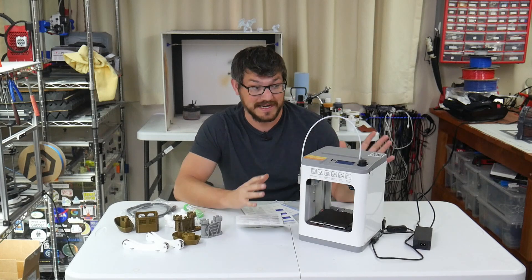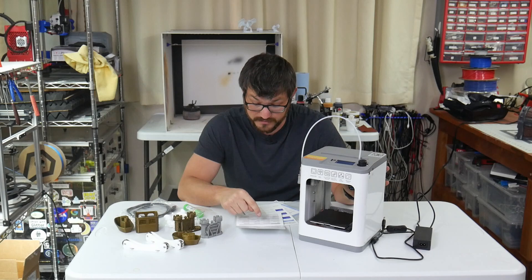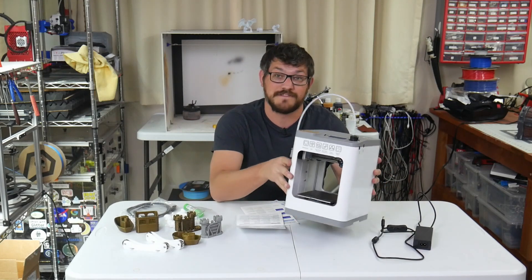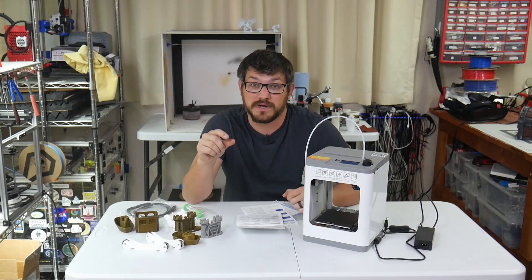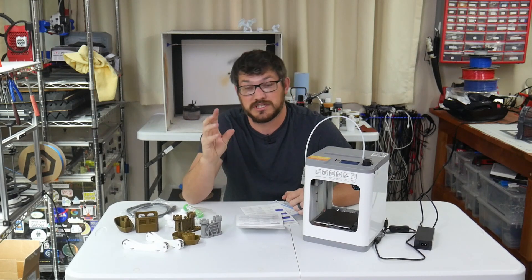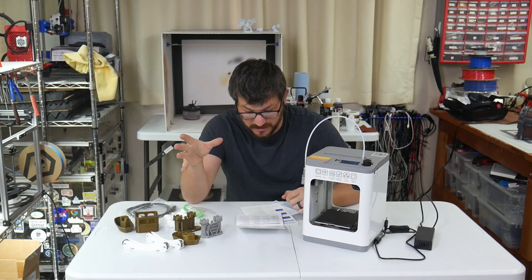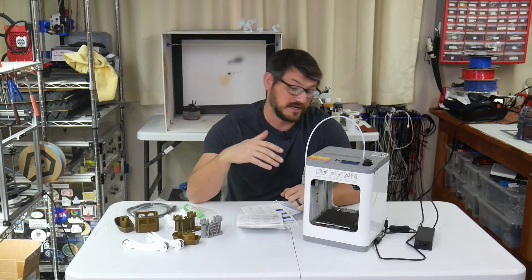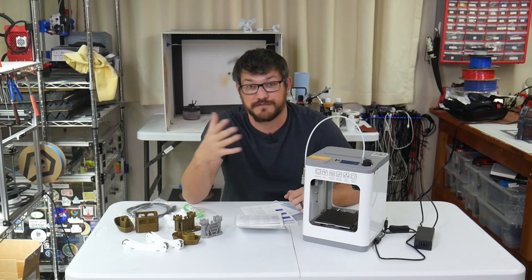This is a tiny, tiny printer. I've got the spec sheet here so I don't misquote anything. It's a 100mm by 105 by 100mm build volume — a very, very small package. The build volume is a little smaller than my Voron V0, which is a 120 cube. This is basically a 100 cube with five extra on the X.